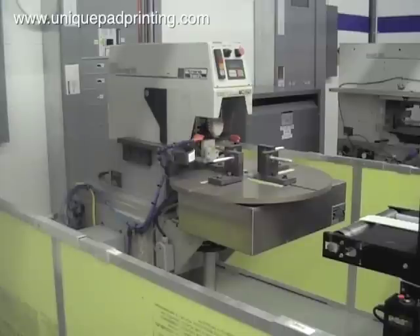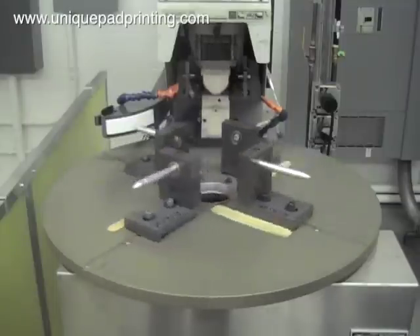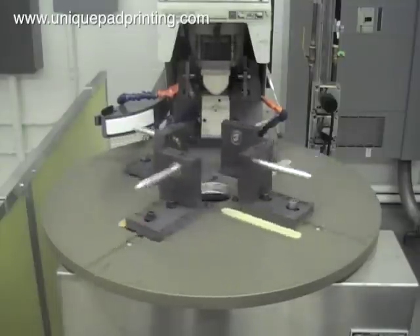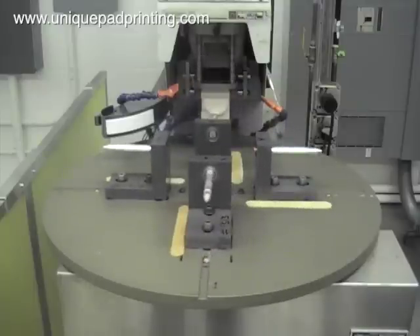We own four of these four station dial tables plus two six station dial tables. For this project we are pad printing a medical tube with the same one color text on opposite sides of the part. In this view you can see that we've built tooling for each of the four stations on the dial table.